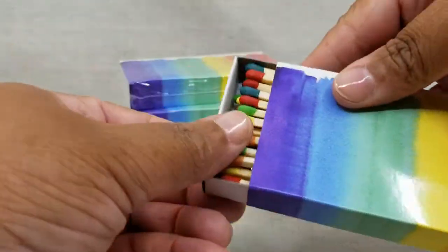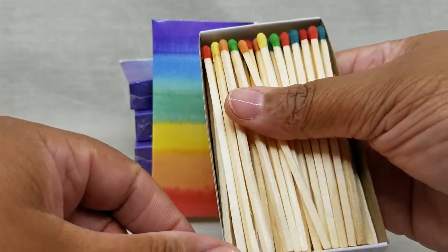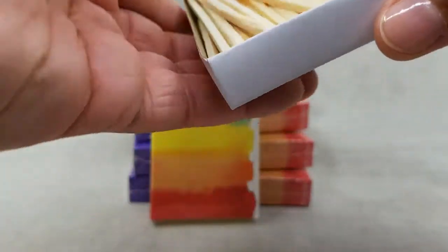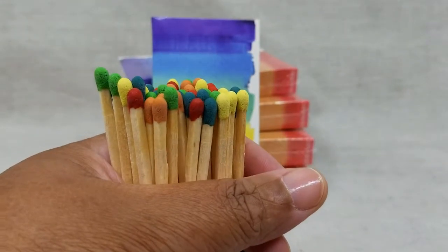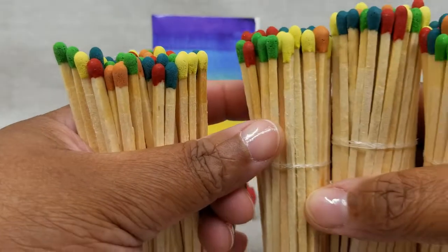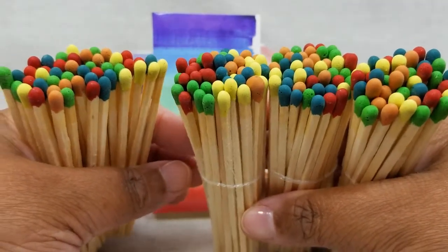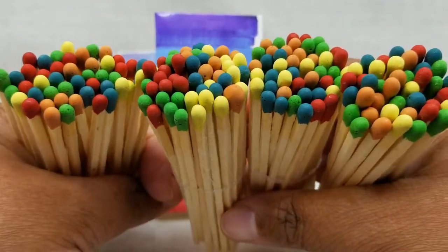The matchsticks inside are just under four inches tall. In this case you have a rainbow of five colors as opposed to just one. Here are some more from some other boxes that we opened.